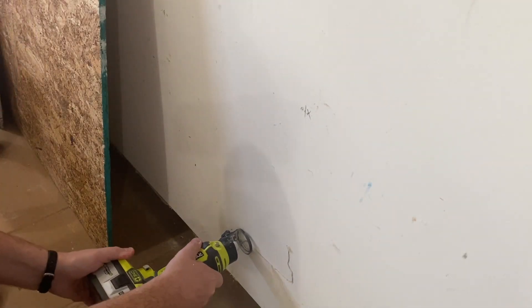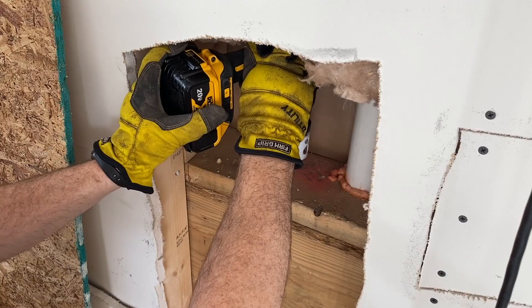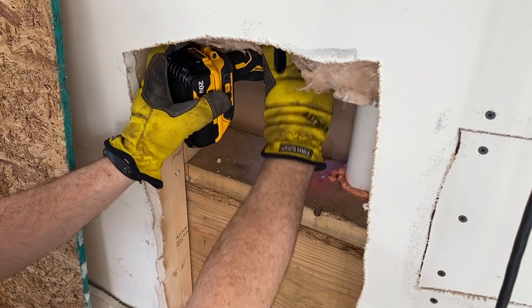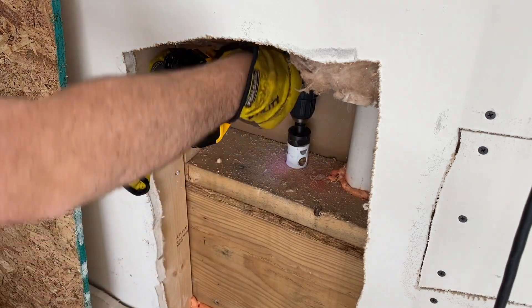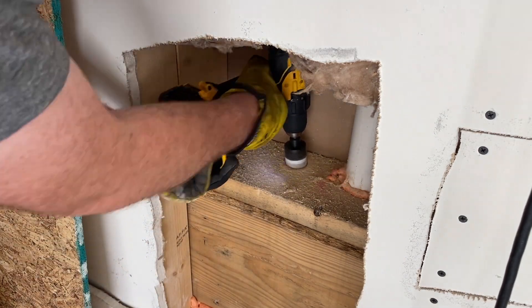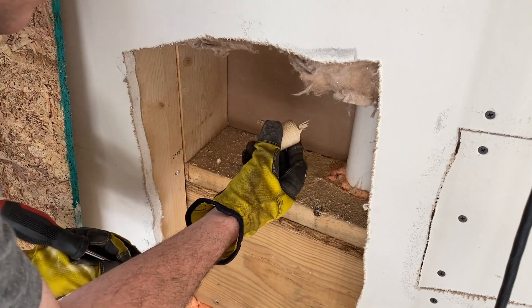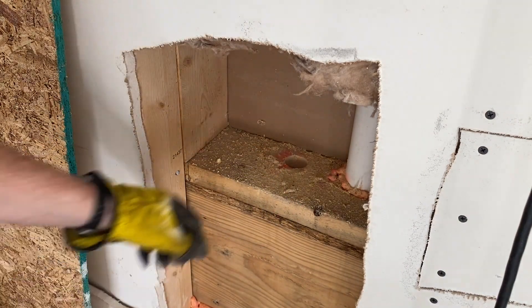Based on my measurements, I cut a hole in the garage wall so that I could access the wall separating the garage from the mudroom and drill a hole for the conduit. I got through the bottom plate and now I just have to get through the subfloor.